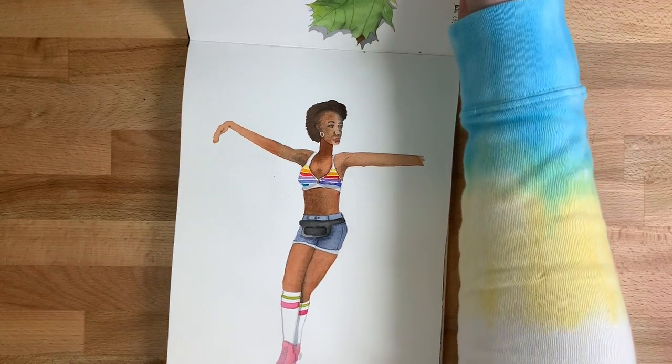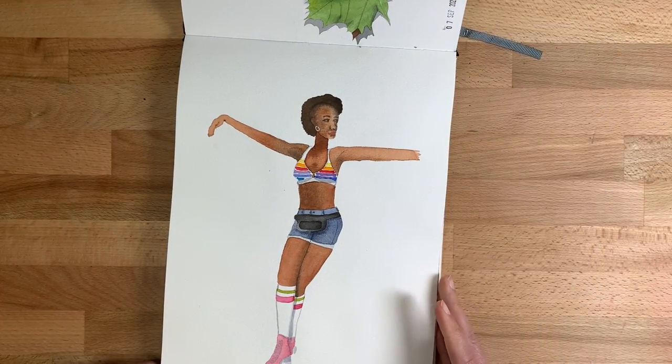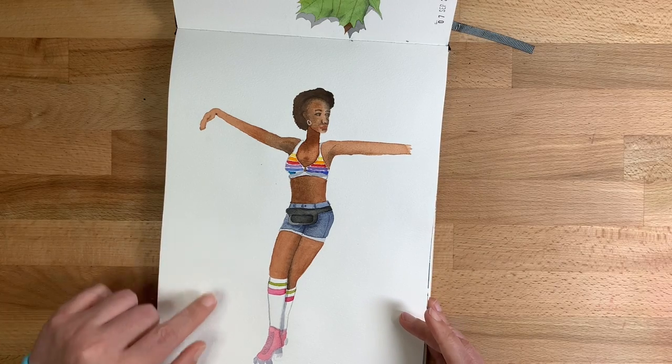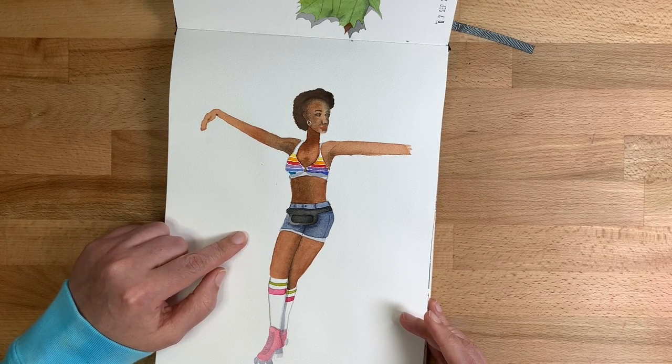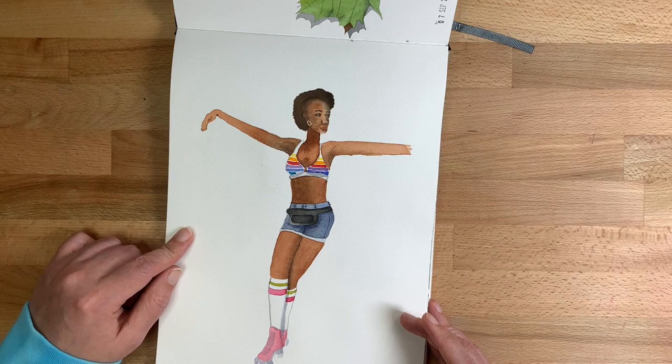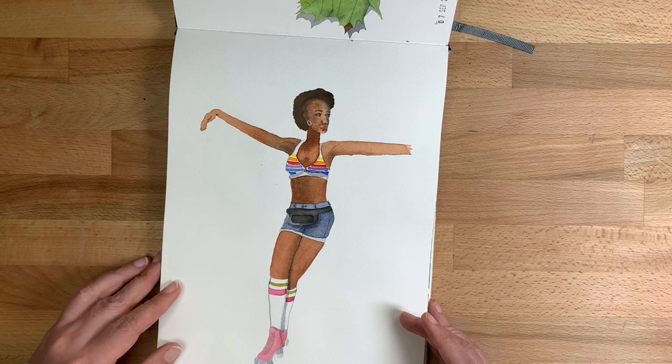This woman was a model for the underwear company TomboyX. They did a little video montage of her dancing on roller skates. I haven't done her justice — she was beautiful. The face looks pretty poor, but I just loved the image and wanted to draw it.